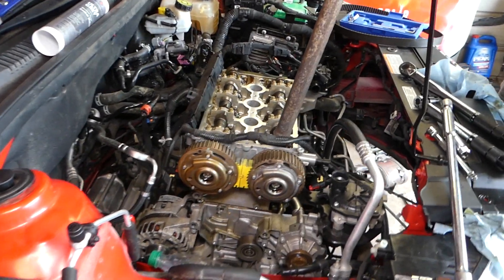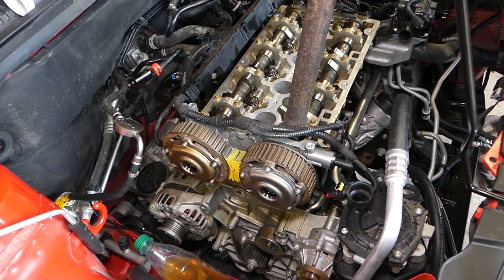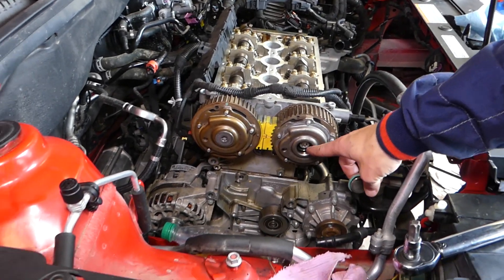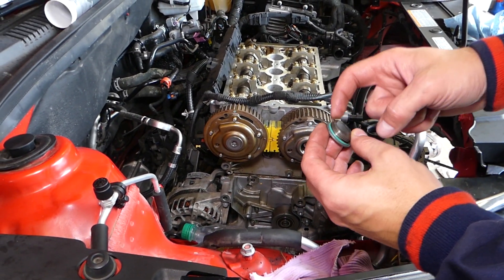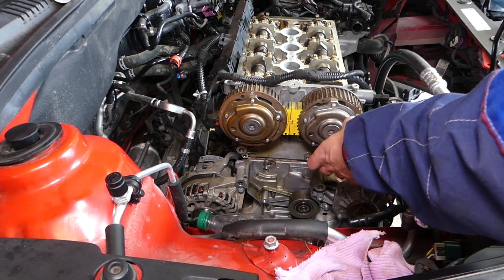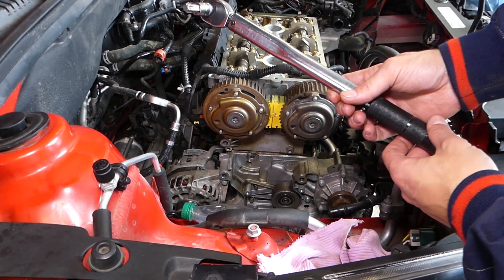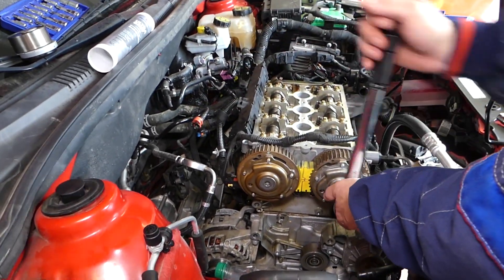Now get the cap for the cover. You need to put a new O-ring seal every time — start it by hand. Set the torque wrench to 30 Newton meters, and when you hear the click, stop immediately.